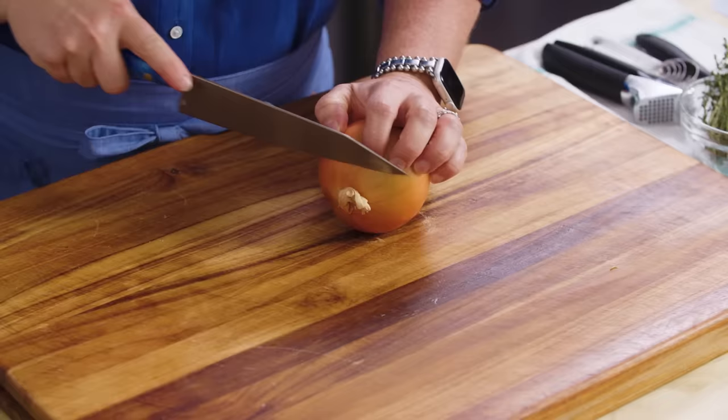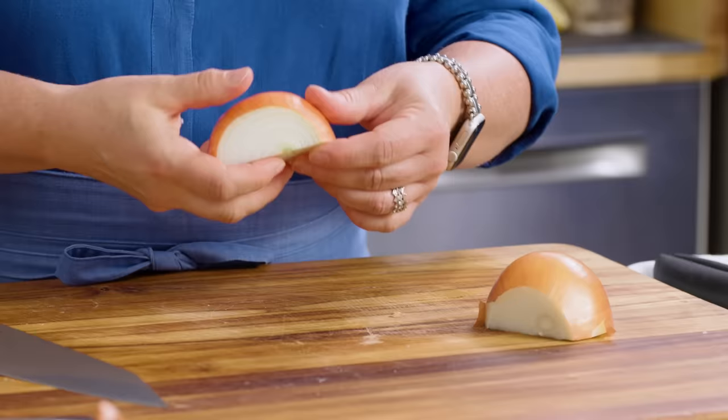To make caramelized onions you've got to start with a whopping three onions. I've got started here — two of them are already sliced. Just gonna slice up this third onion. To make sliced onions I'm very particular about how I like to slice them. So I cut off the root end, slice it in half, and now is when I peel it.